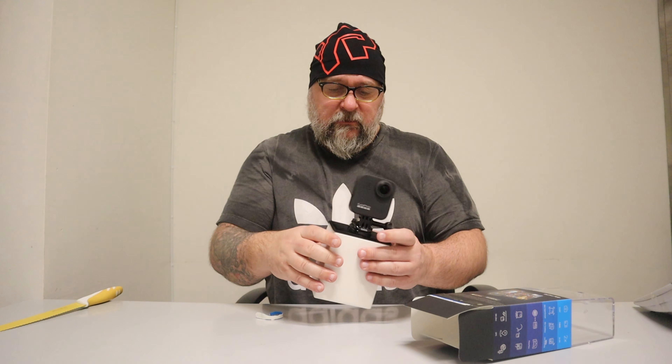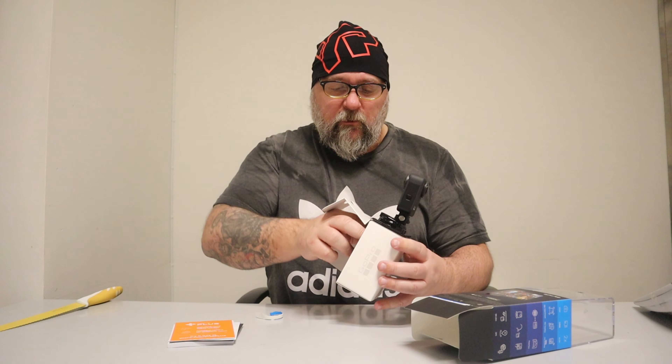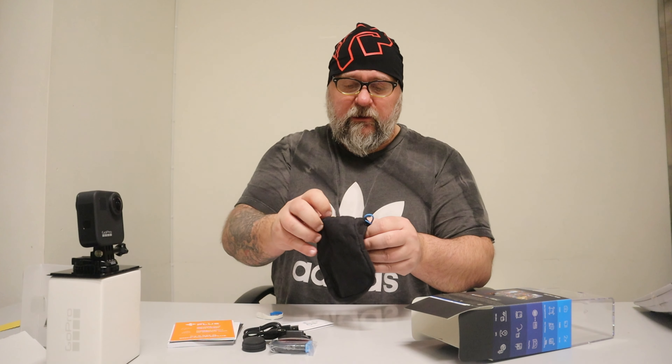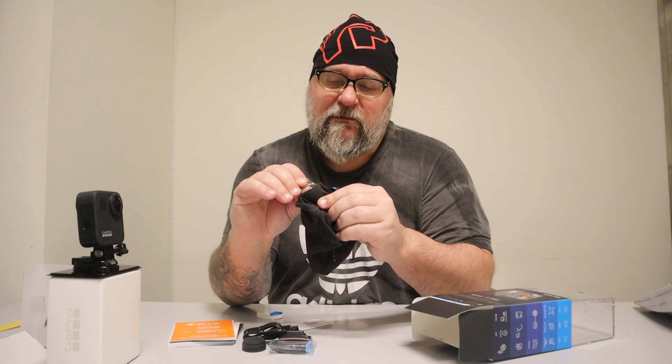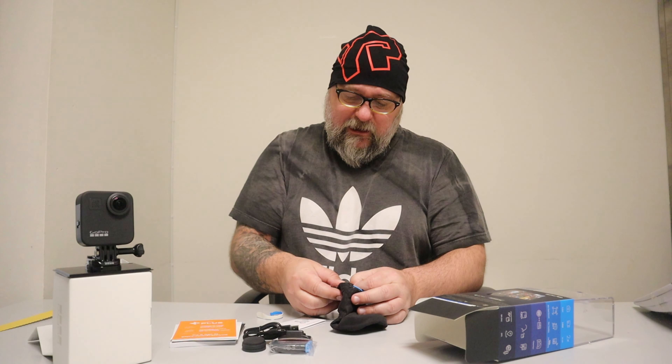Do you guys like unboxing videos? I think some of you do - I do! It's like Christmas every time. Also got some more packages at home which I'm going to do with my cute little daughter. So here we go: the camera, a case for it, and also lens protectors. These protect the lens, so I'm going to put them on when I'm filming, depending on where I'm at or what I'm filming. It's actually an action camera as well, so I might strap it onto one of my cars or a drone - we will see in the future.